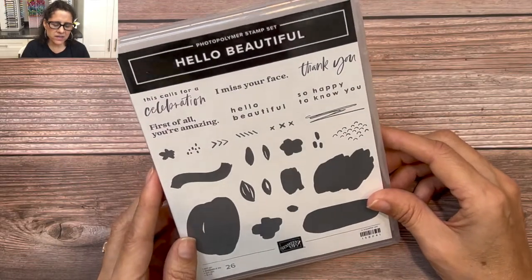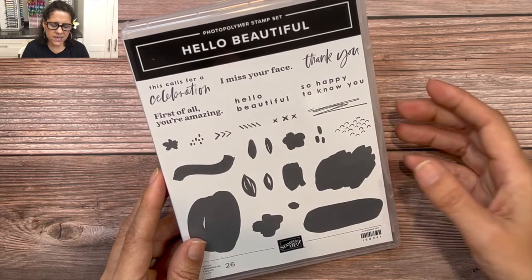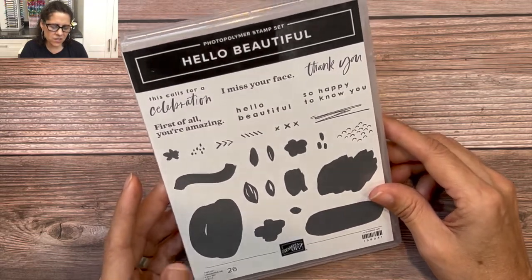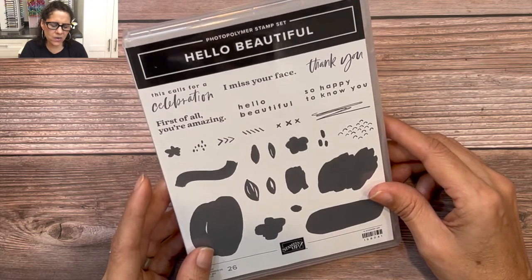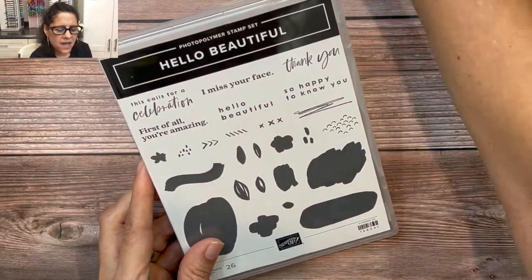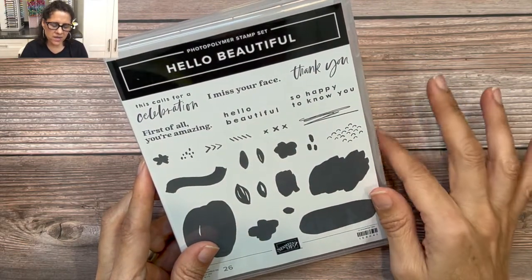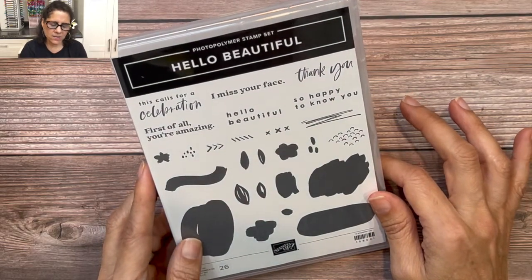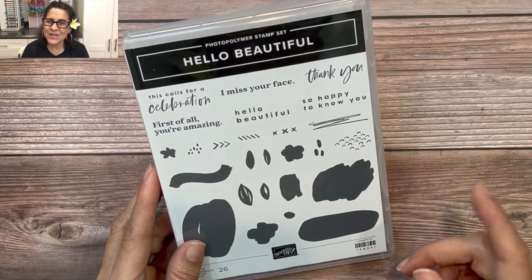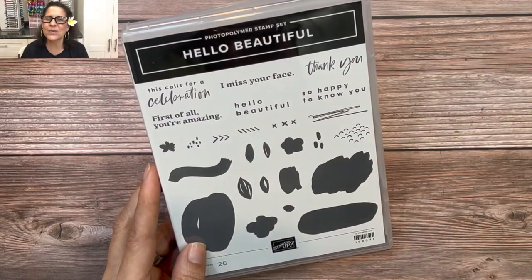Next, let's take a look at the stamp set — it's called Hello Beautiful. It's an abstract stamp set, and when you see it at first you may not think it's very beautiful. That was kind of my first reaction too. But when I partnered it together with this beautiful designer series paper, I found that it is very user-friendly and really fun. I've designed an entire class at the end of this month with demonstrator Missy Shipman. Today's video is all about pineapples, and I'm going to show you how I created a pineapple image out of the Hello Beautiful stamp set.